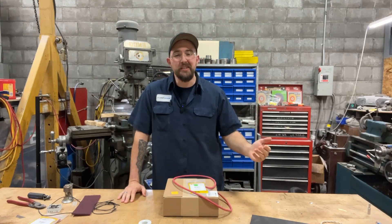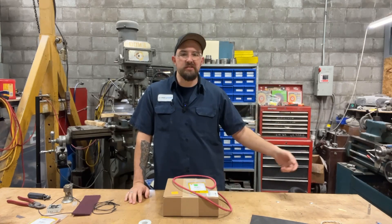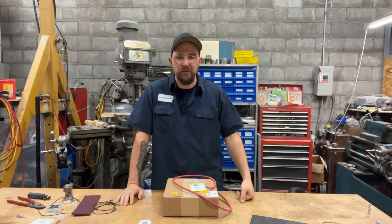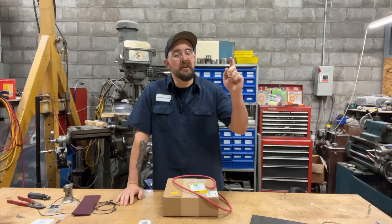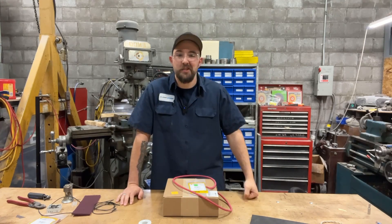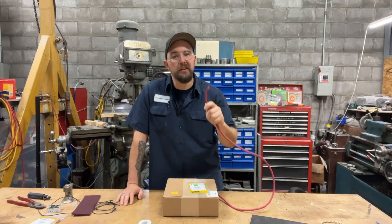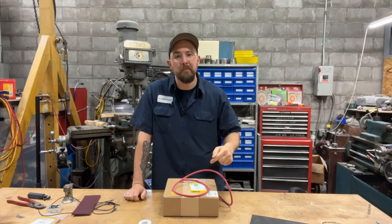If you're anything like me, you've got a bunch of toys laying around — ATVs, lawnmowers, campers, boats, anything and everything. But everything has a battery, and especially this time of year coming up on spring, you need to make sure all your stuff is in tip-top condition so you're not stuck at the lake as that guy in the parking lot who can't get his machine running. So we're going to go over battery cables, why they're so important, and how to make your own.